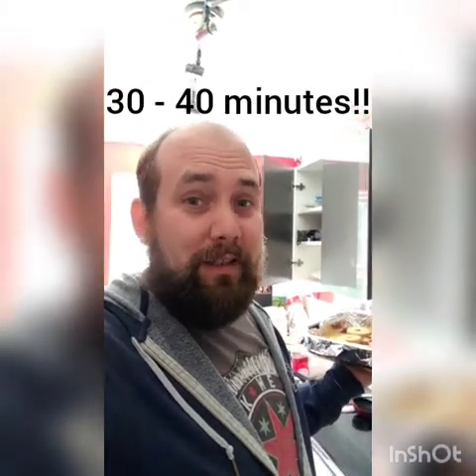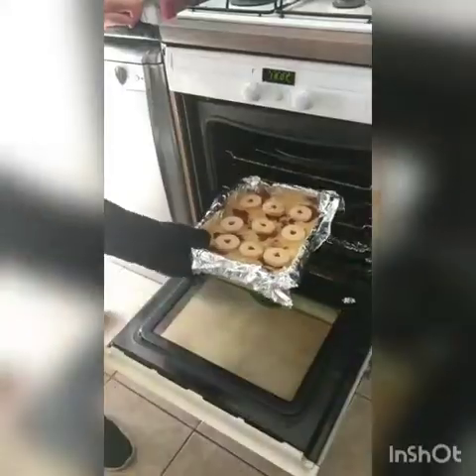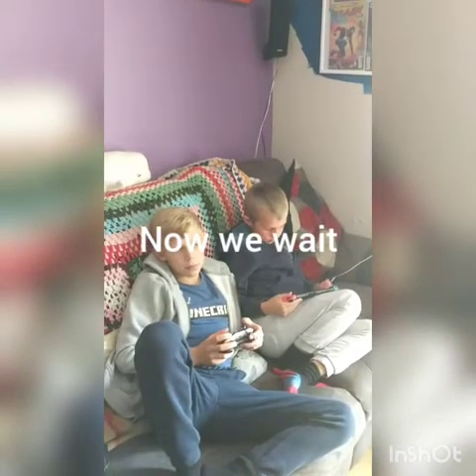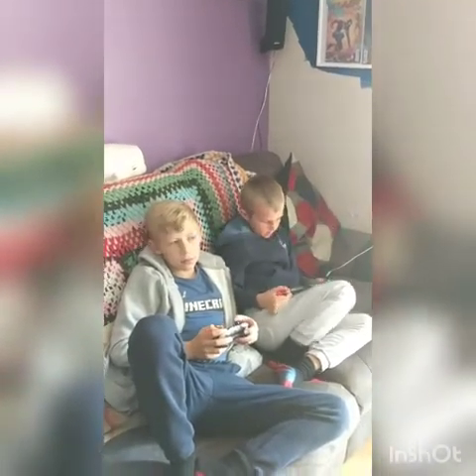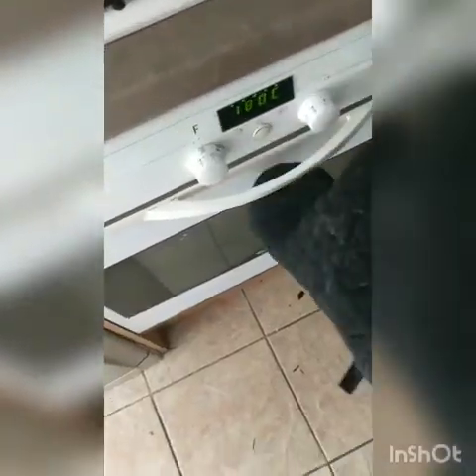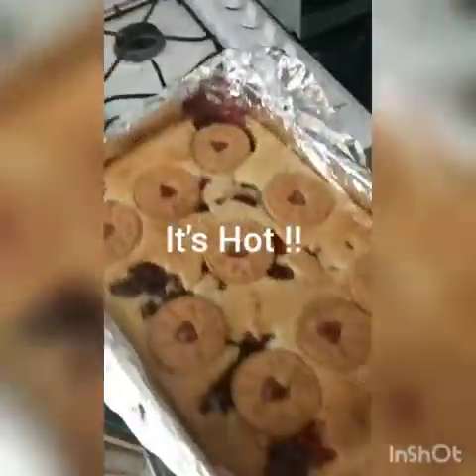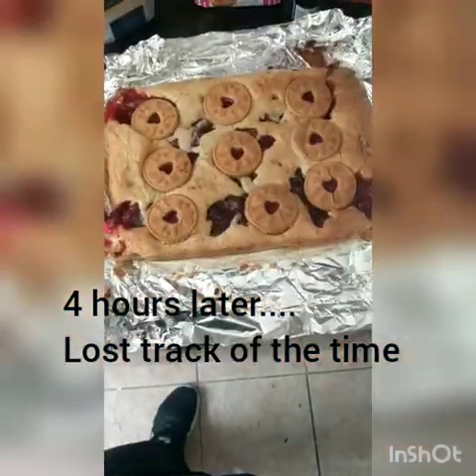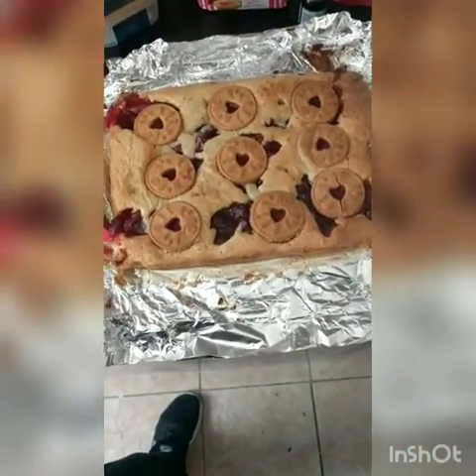Now into the oven for 30 to 40 minutes. Make sure you're careful with the oven, even if you're a grown-up, because it's hot. Time's up — time to get the brownie out of the oven. Now leave it to cool for two hours because that jam is hot.